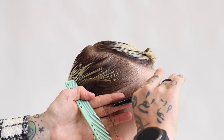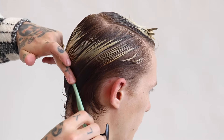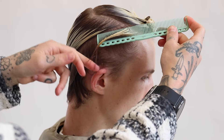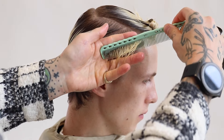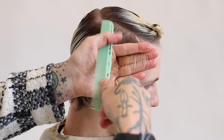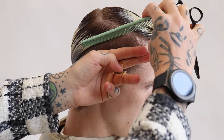Not only as we work up this zone are we looking to increase the length and weight towards the curvature, but also as we work around the back of the head we're looking to increase the length and weight in terms of dimension to the head shape. This is what will give you a beautiful classic graduated look where it's shorter at the front and longer and heavier towards the crown area.